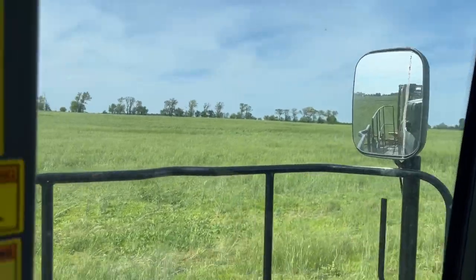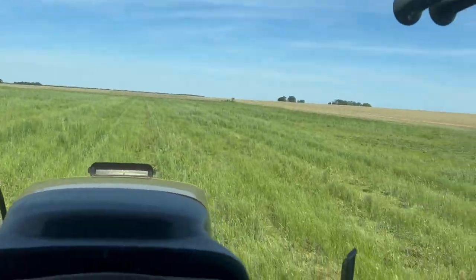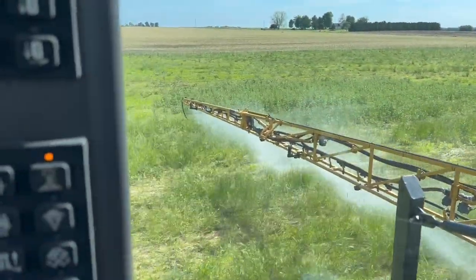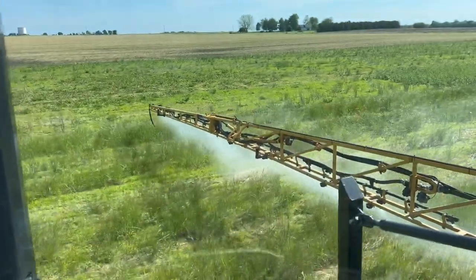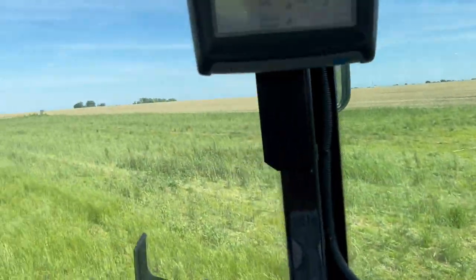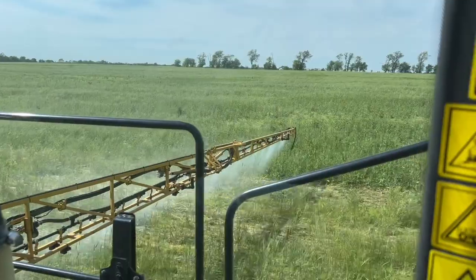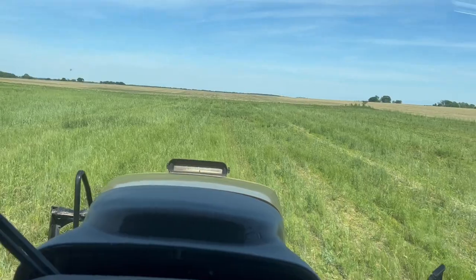We are out running the sprayer this afternoon. We are putting on that home plate that I discussed in the last video, maybe two videos ago. We're spraying on the home plate, which is an organically approved herbicide — 100% legal what we're doing here. We are spraying at 30 gallons to the acre. We've got about a light wind, six to seven miles an hour coming out of the south. It is a perfect day to spray.